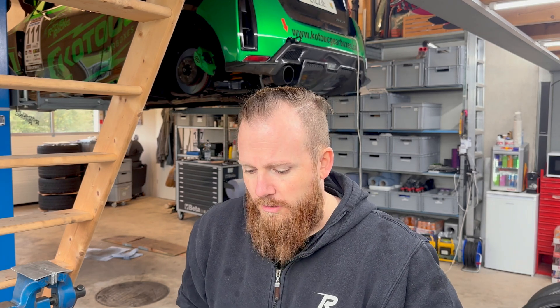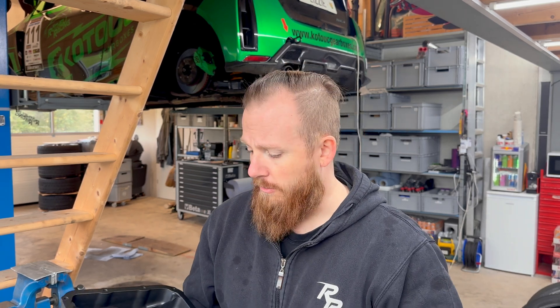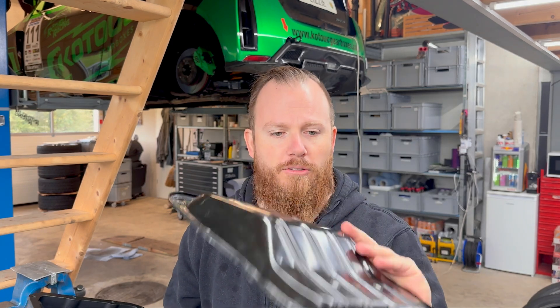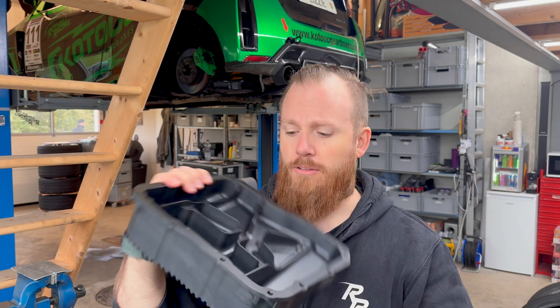It has 1.25 liters more oil capacity, which is quite a lot. The biggest difference between the stock and this one is oil capacity obviously, but it's also a lot bigger, it has some additional cooling fins, and it's much more rigid than the stock one, because that's just a flimsy piece of metal. This is a billet oil pan.